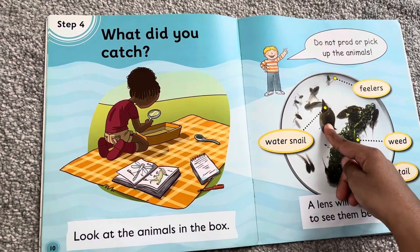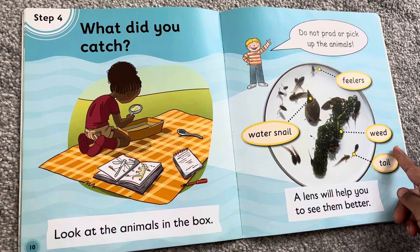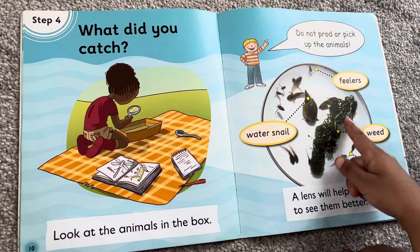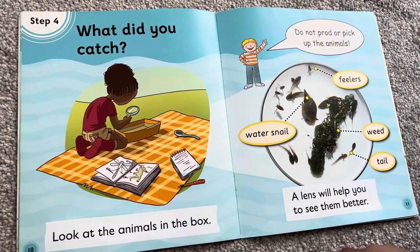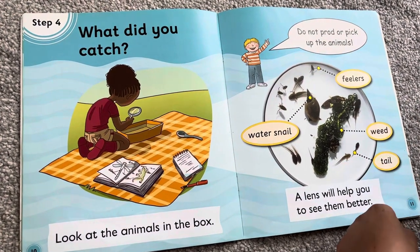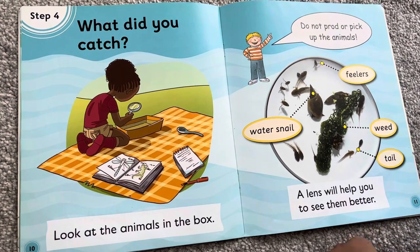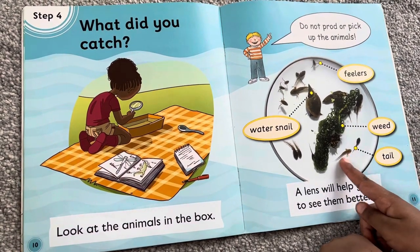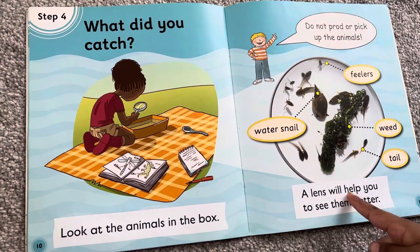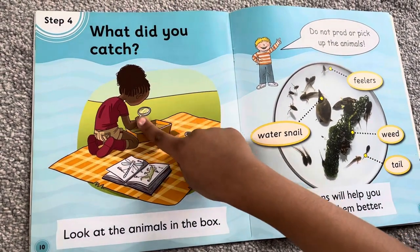Water snail, filter feeders, weed. Weed is for water animals — if they're hungry, they can eat the weed. We can touch the weed, but not the animals. This is the tail. A lens will help you to see them better.